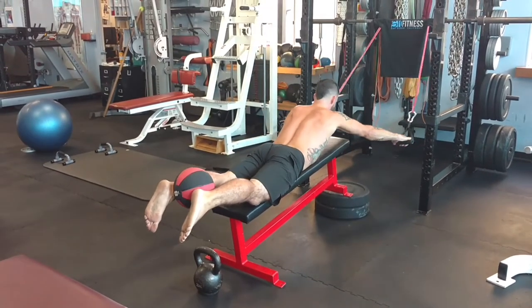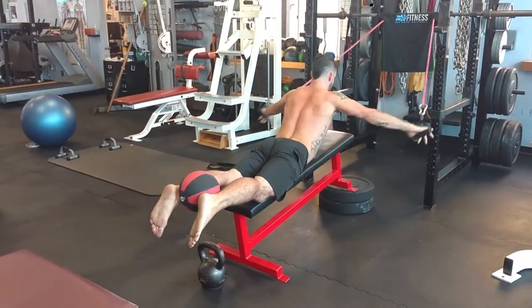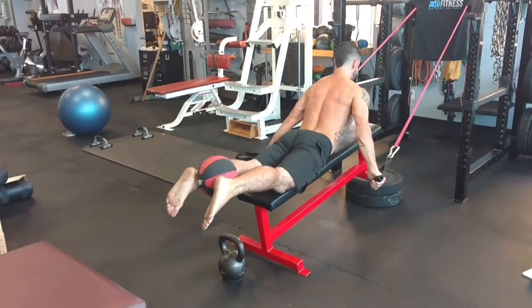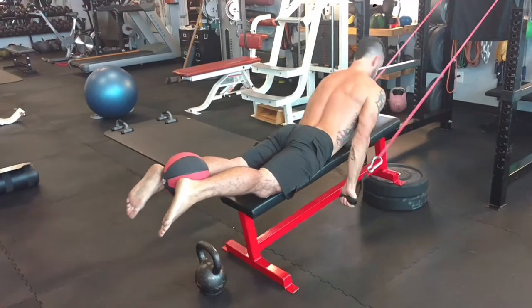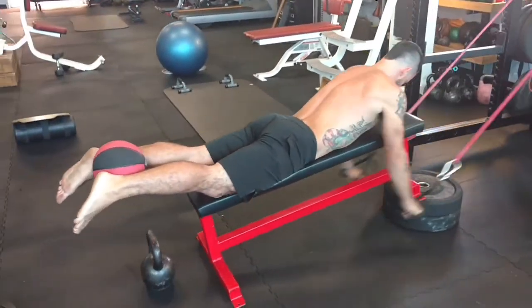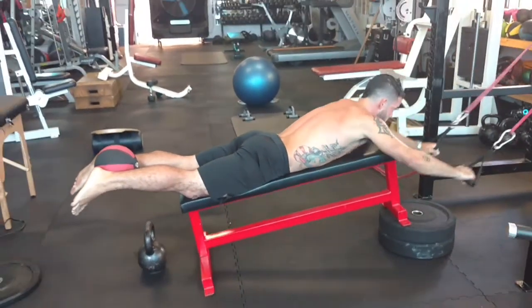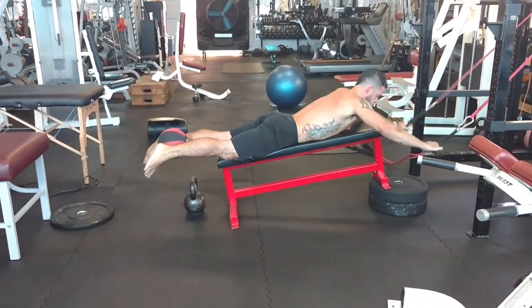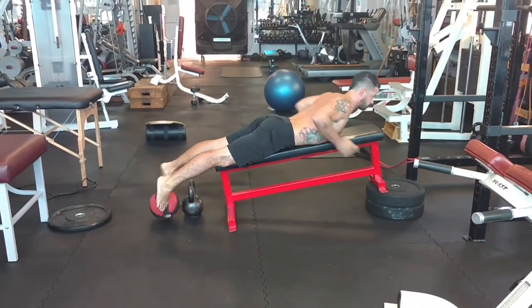He's performing a bilateral movement to activate the lats, get some of those mid erectors going, and just work all the participating muscles in surfing in one fell movement. From the side angle, he's working at a light incline to encourage range of motion and maximum depth.